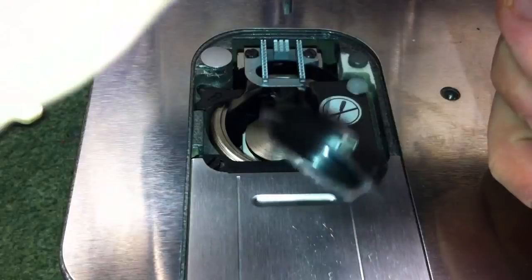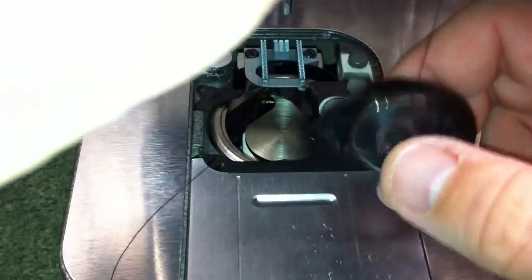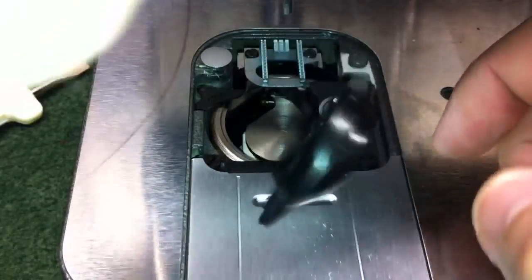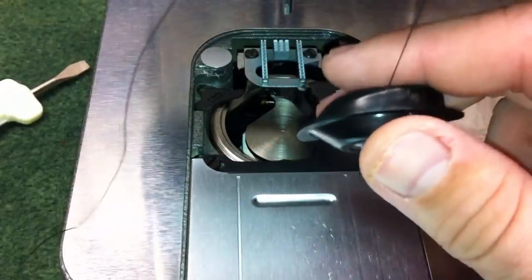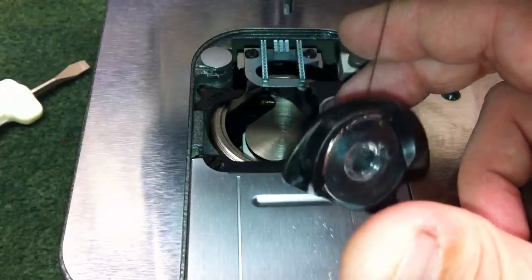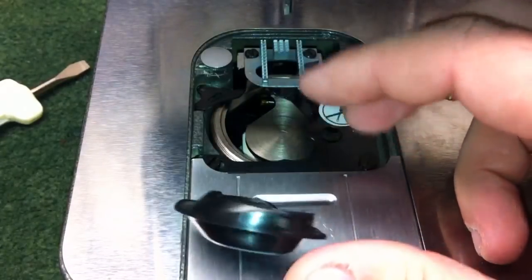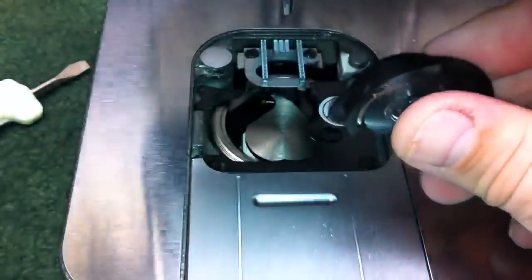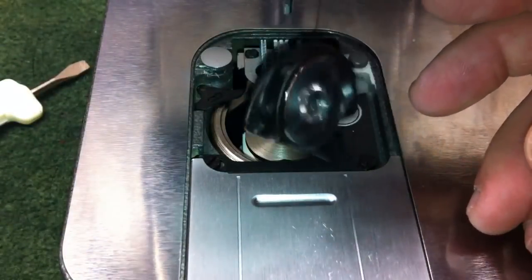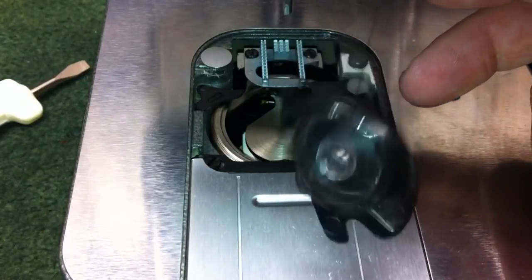That means the tension is far too loose, so we'll go ahead and tighten it a quarter turn. As you can see, that was all it took and that's probably the correct tension now. The tension should be strong enough to hold the bobbin case by its own weight, and if you jiggle it, it should drop in small increments — kind of like a spider. It shouldn't just free fall. If it free falls the tension is far too loose, and if it doesn't drop at all the tension could be too tight.